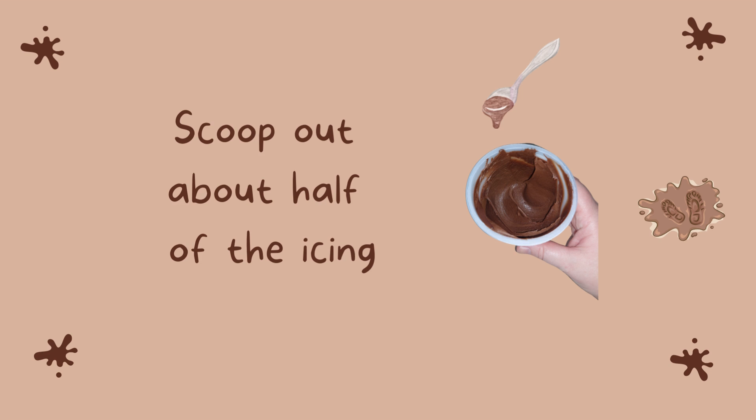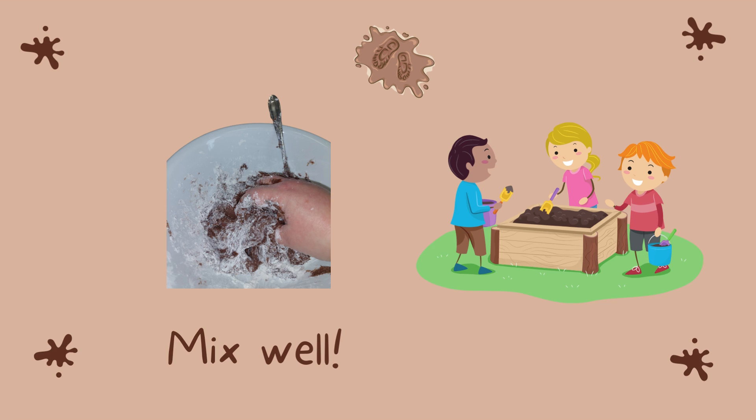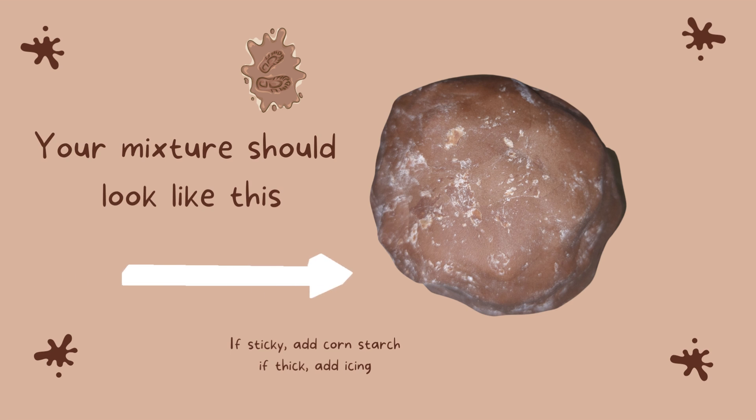You can begin by scooping out half of the jar of chocolate icing. Put that in a bowl. Then measure out one cup of cornstarch. Pour half of it into the bowl, then stir as much as you can, and then add the other half of the cup. You may need to start using your hands to mix it well.